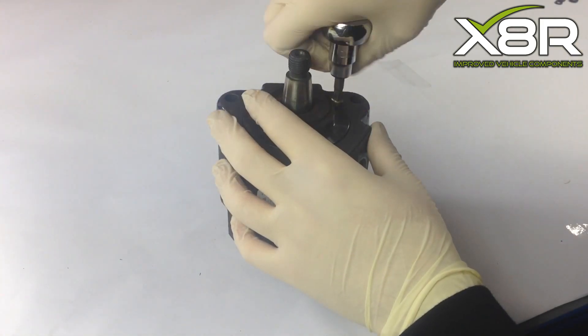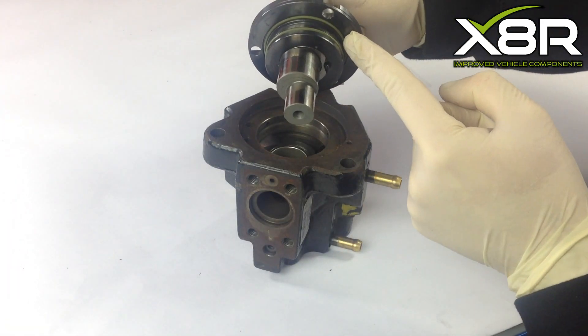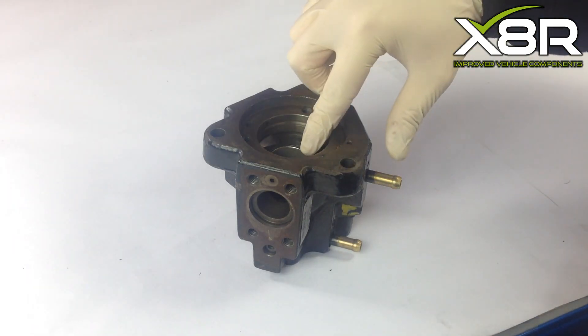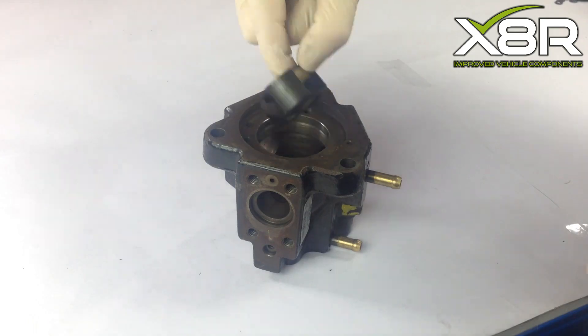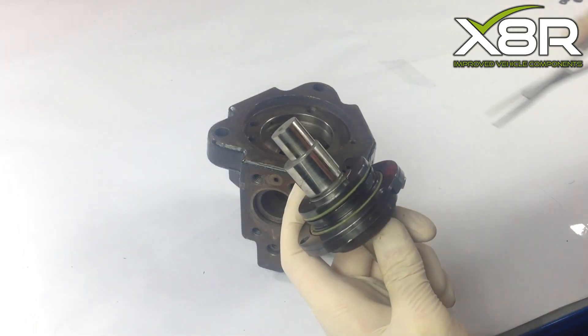Remove the three T30 Torx screws to allow the drive shaft to be removed. With the three T30 Torx removed, lift up the drive shaft. This will reveal the two O-rings that need replacing. Also remove the drive shaft cam — this will simply lift up once the drive shaft is removed.